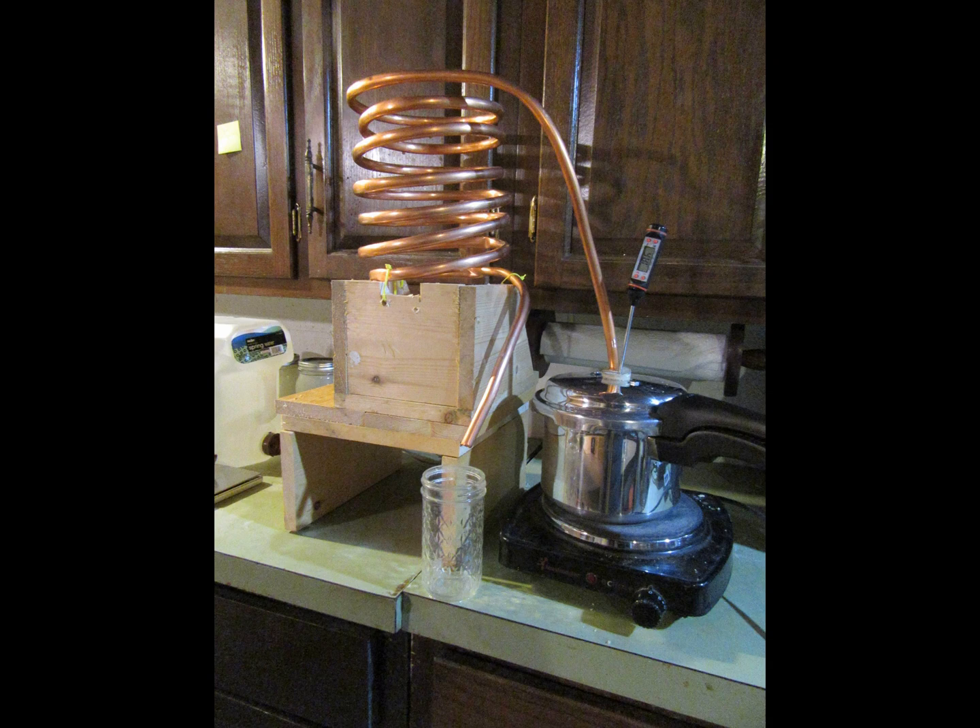Distill twice using a pot still. In the first distillation, ignore the presence of methyl alcohol. In the second distillation, take the head — which is about 5% of the total distillate, or the portion before the boiler temperature reaches 82°C — and dispose of it. Collect the heart which comes after the head until the boiler temperature reaches 98°C, after which the total amount of alcohol will be negligibly small.